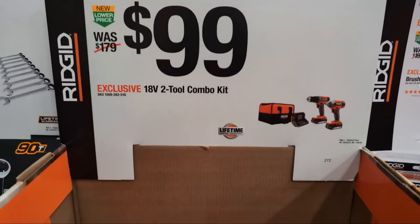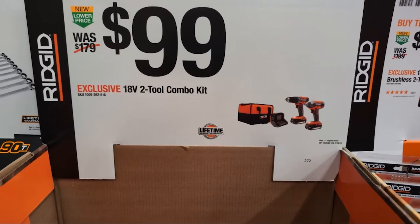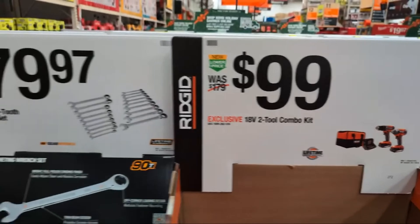$99 — they have their two-tool combo. This is not brushless; it's probably brushed, but it's a value proposition. Why not?